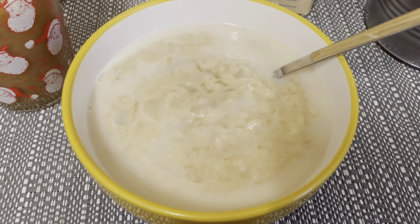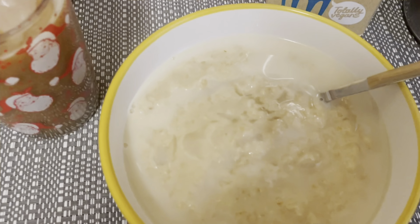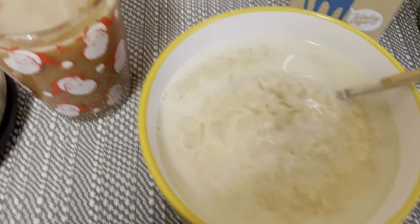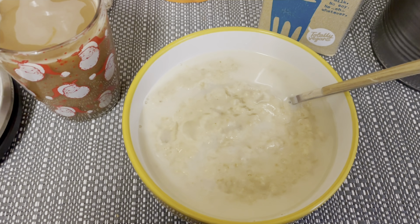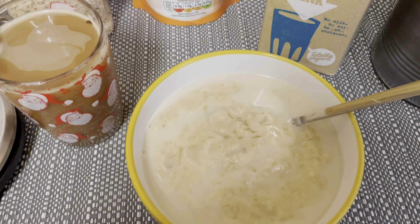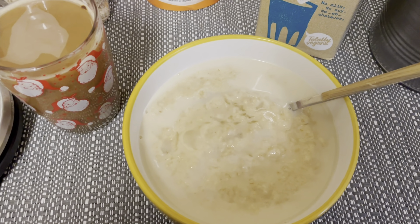I've added a little bit more of the Oatly oat milk to the top, sprinkled a little bit of sugar, and poured my coffee. It's a basic breakfast but I find it very tasty and filling for quite a few hours, so that's good. I'll be back at lunch.